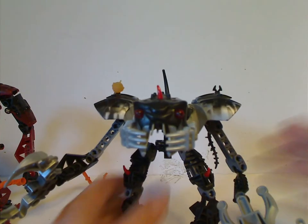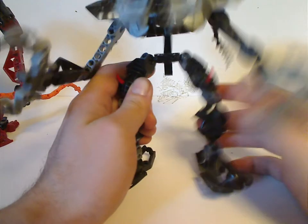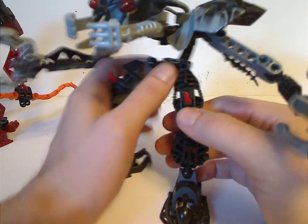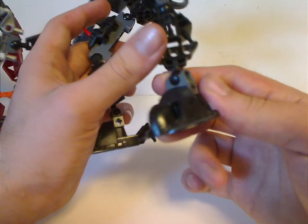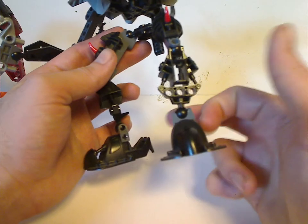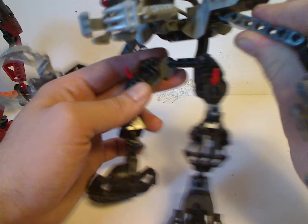That's about it for Kalmah. Now on to Mantax. As for his legs, they're mostly blocky legs with the Piraka armor and red spikes coming out of it. He was the first to introduce these foot pieces, also used with Karzani and Phantoka/Kaliwa.